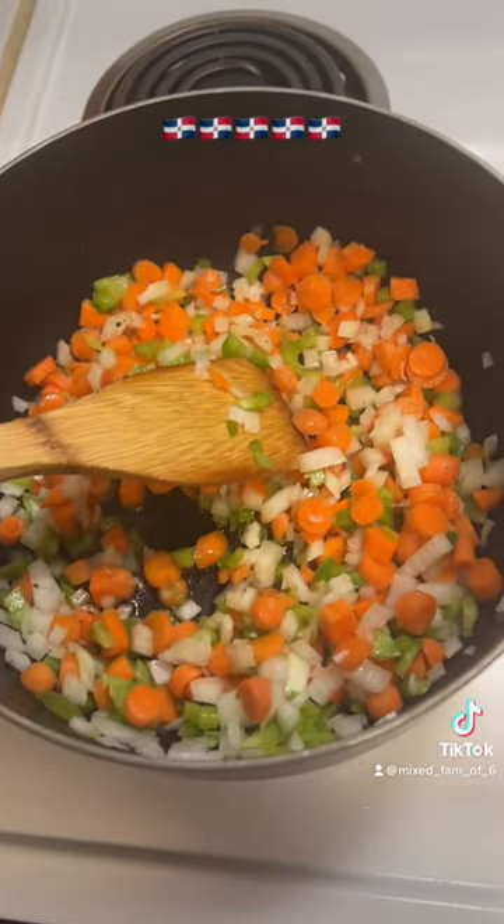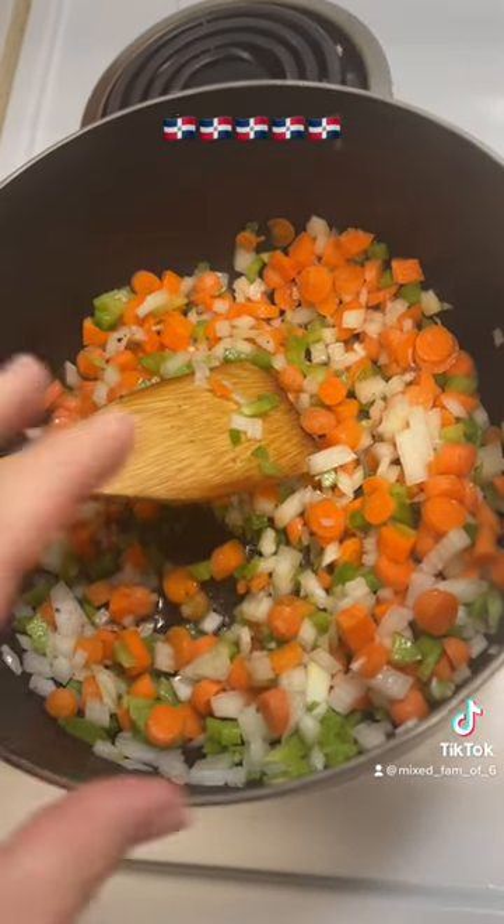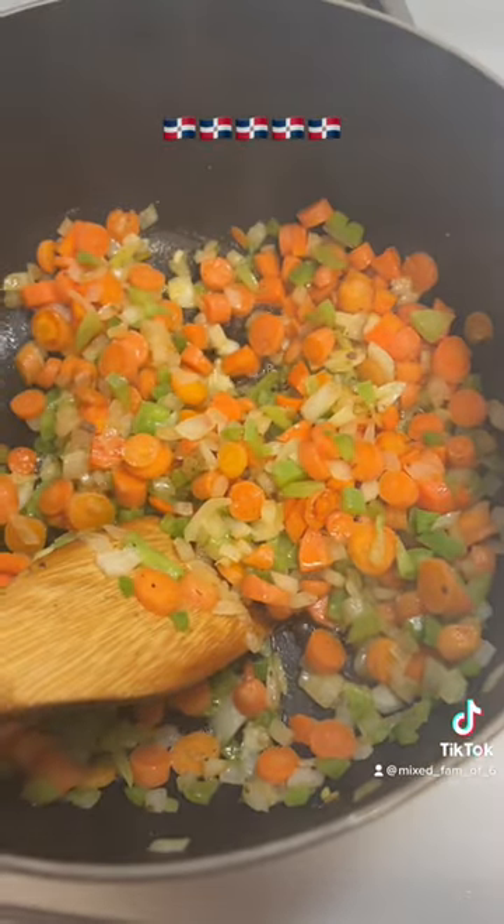To the oil you're gonna add half a bell pepper, about two cups of chopped carrots, and about half a large onion. You're gonna cook this down a bit until your veggies look softened.